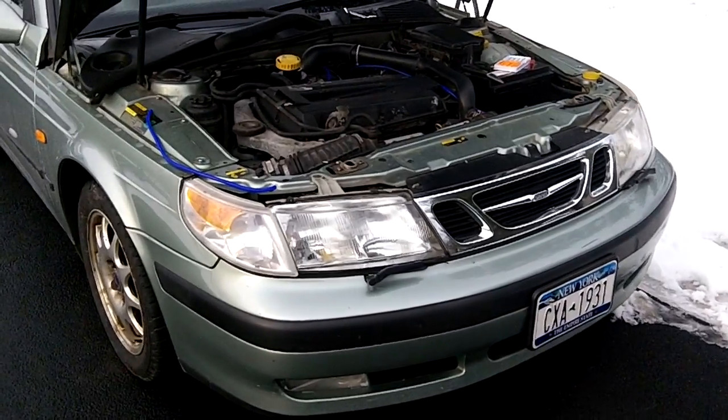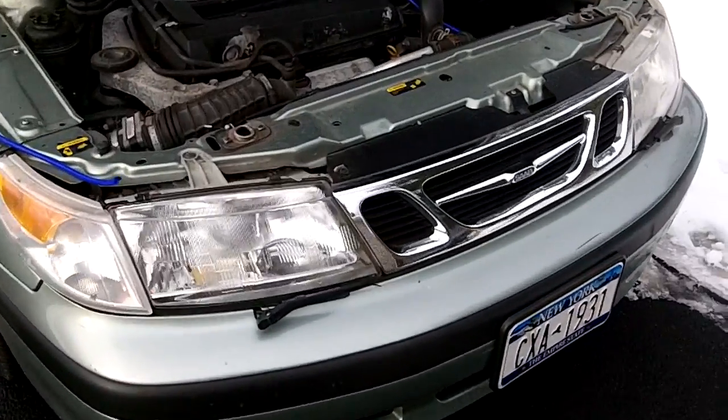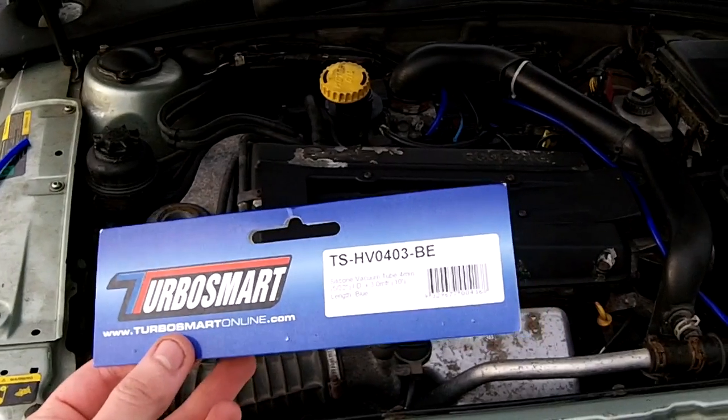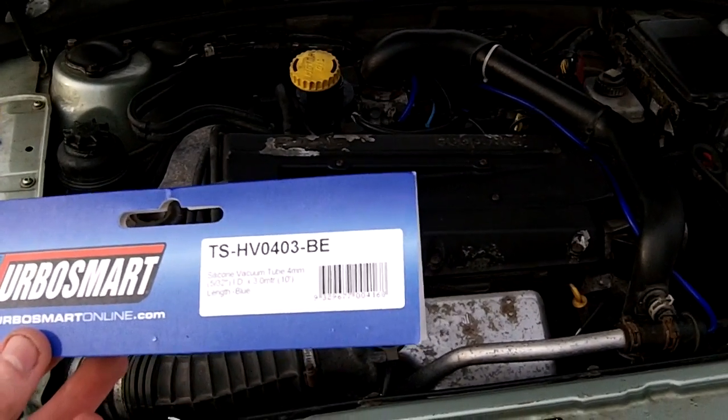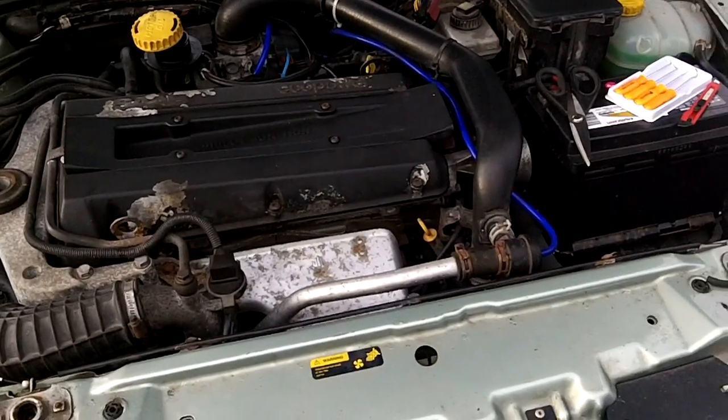Today I replaced the vacuum lines in my Saab 9.5 with silicone ones from TurboSmart. They sell 3 meters of it, about 10 feet, on Amazon for $16 and change plus shipping.